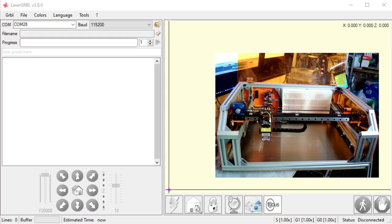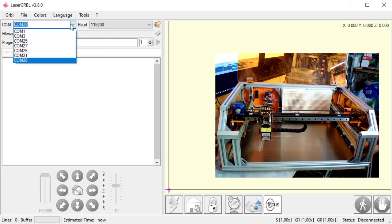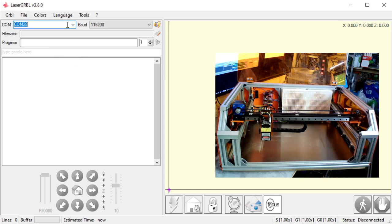The first thing we need to do is connect Laser Grbl to the machine. If you look in the upper left where my mouse is, you will see a dialog here. It says Comm. Right now my machine is on Comm 28, but I have various comms. Some machines have a lot of comms, some don't have any. Yours might not be on Comm 28 — chances are it's not.